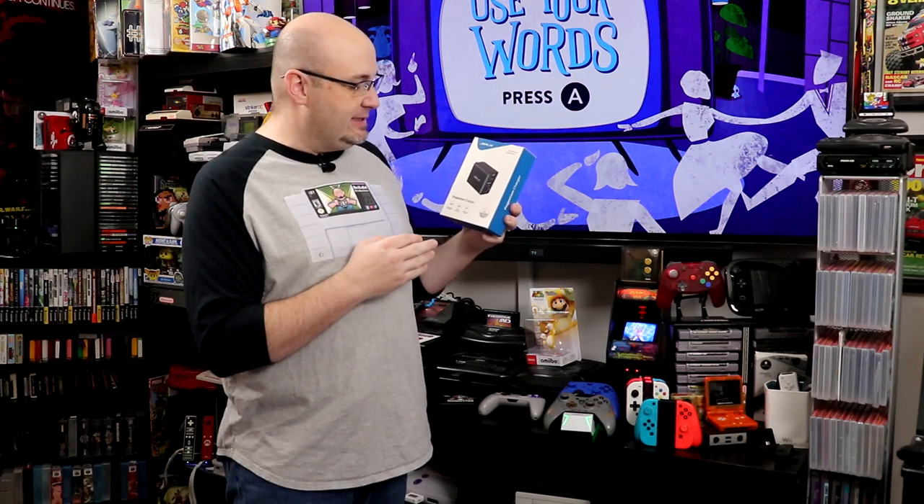There are many concerns I know about items such as this, and we're going to address them here in a few minutes when we get to the photo bench. The biggest concern, as always, will this brick your Switch? The fact that this does have PD 3.0 protocols basically in here means that it should not damage your Switch.